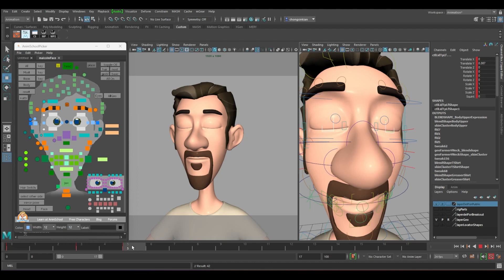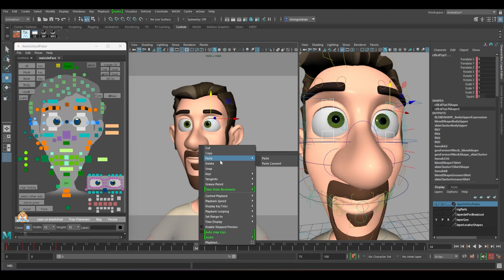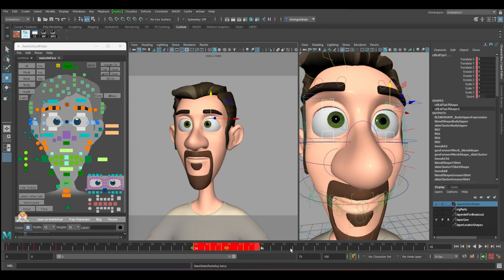So three down, hold two, and four up: one, two, three, four. We copy the first keyframe. Then at number nine just copy it. Around frame 34 we will paste, and this time we hold it for longer.